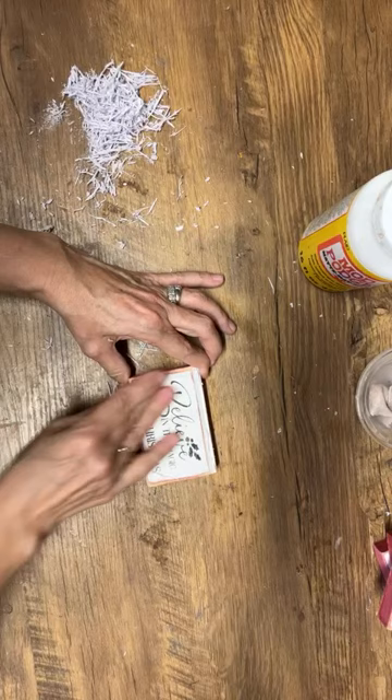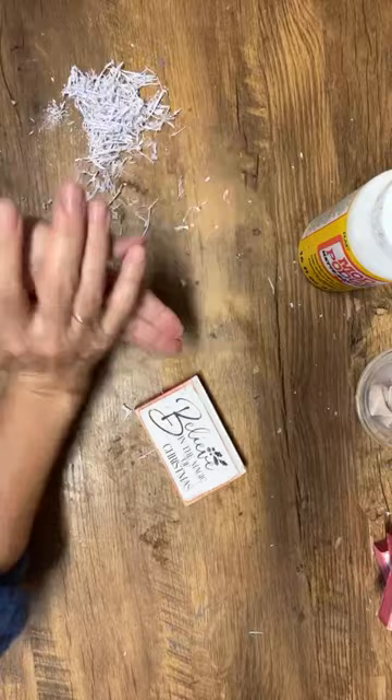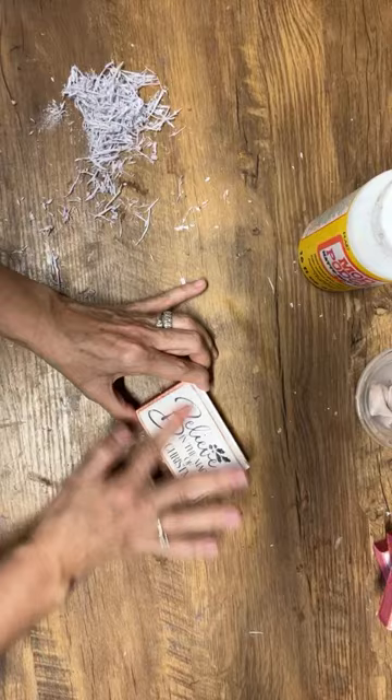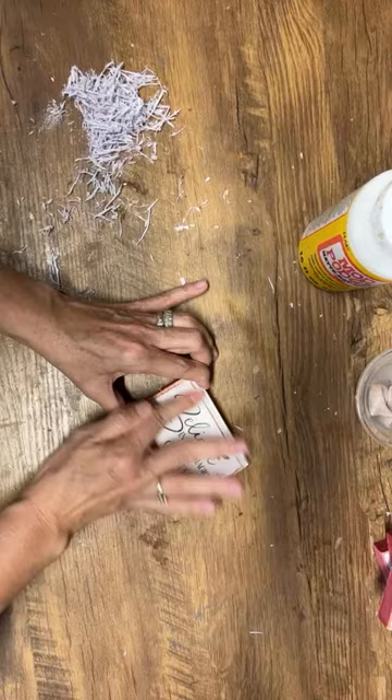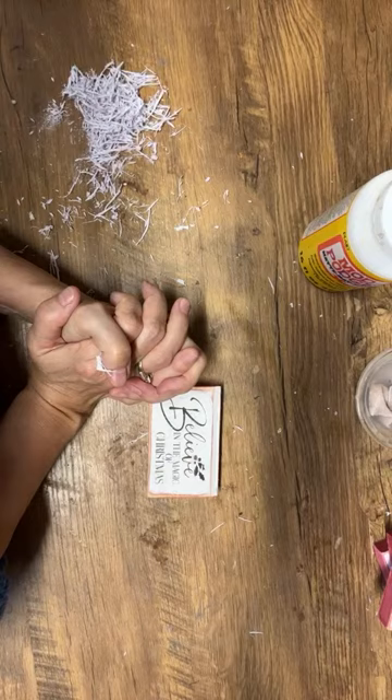This one is coming off really well too. I've made all of these signs and I don't think I've had one where I've rubbed off any of the graphic — they've all behaved today. That doesn't usually happen — I usually have one that has a mind of its own and I rub off a little bit of the graphic.